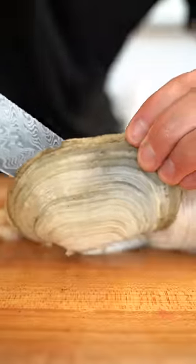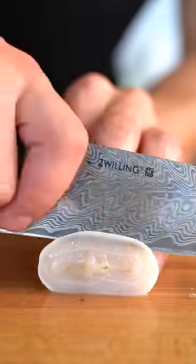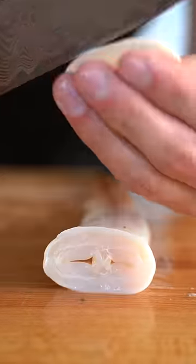Cut the clam from the shell and peel off this wrapper, get rid of this gunk, and cut right at the base. These thin cut pieces are perfect for sashimi. Here goes nothing. Yeah, a little crunchy — tastes like cucumber.